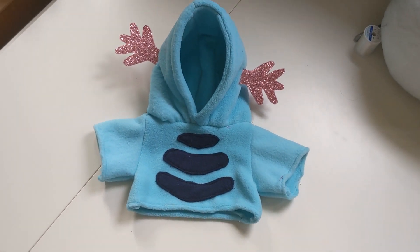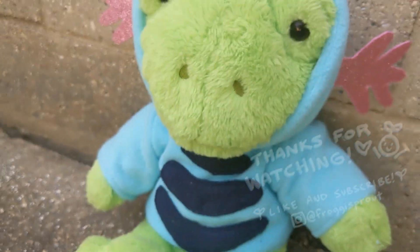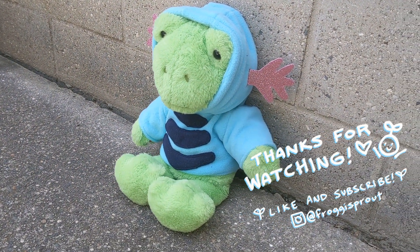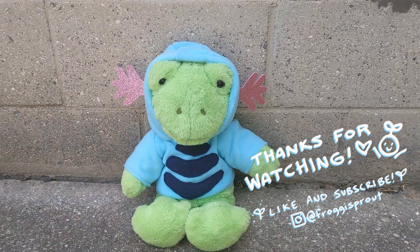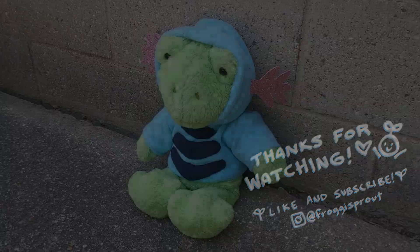We did it! Let's check in with our client and see how he likes his new hoodie. He looks so cute. Comment down below what your favorite Pokemon is - I'd love to hear it. Also don't forget to like and subscribe so you can see more of my videos. I mainly draw, but I want to branch out into more crafting videos, so be sure to keep your eyes peeled. Check out my Instagram, froggiesprout, to see more of my work. Thanks for watching!